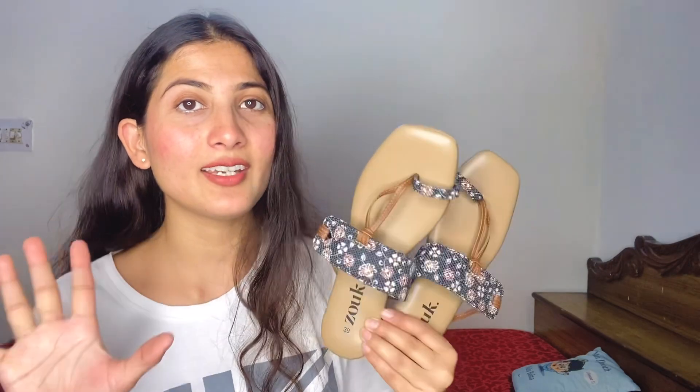This is my sandal, which I have also purchased from the same Zook brand. This is also 100% vegan, and the leather is pure vegan. The design is wow, and the fabric inside is soft, so it will be very comfortable. So if you go to college, office, or travel, you can go very comfortably and keep wearing it.